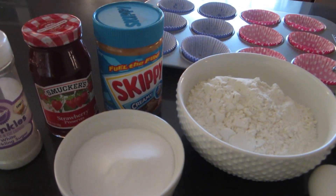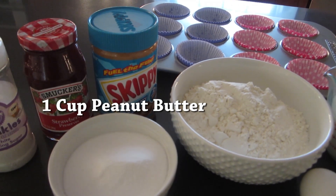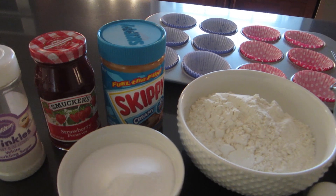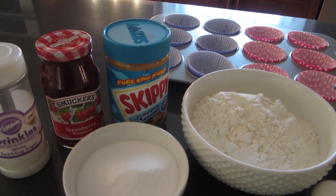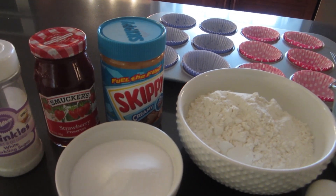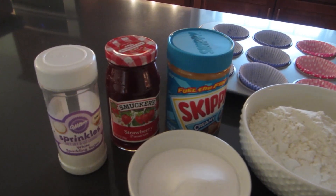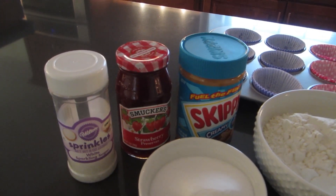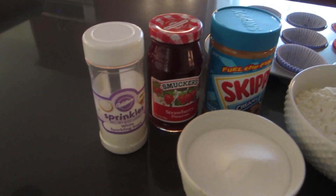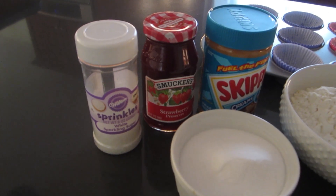You can use any peanut butter you'd like, but you really don't want to go for the natural peanut butters where the oil separates — those tend to not work out quite as well in these types of recipes and usually end up being kind of oily. I'd recommend one that's already mixed together, like Skippy or any of those types. This time I'm going for the Smucker's Strawberry Preserves — last time I tried the jelly and it did not work. I also have some sprinkling sugar for the top, although you don't necessarily have to do that step.